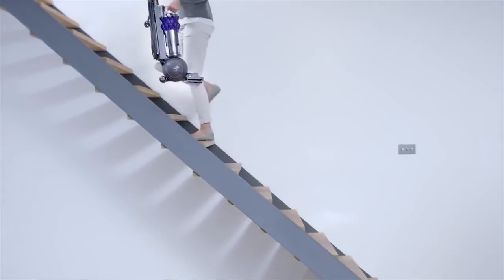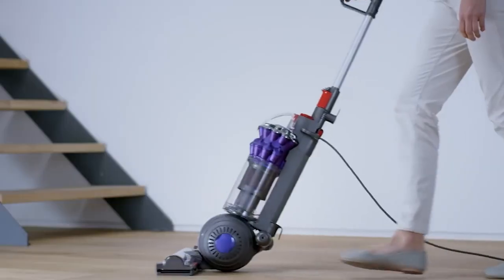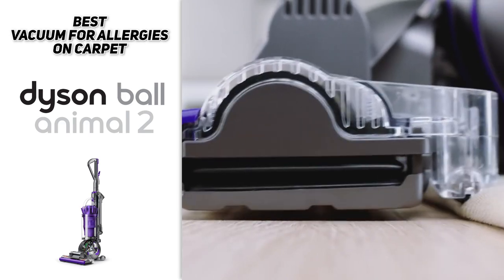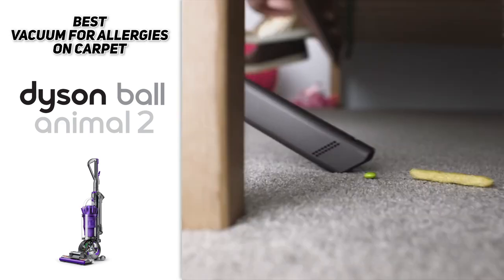This one is fairly heavy, so if you are lugging it around your home a lot that's just something to be aware of. But if the weight of the vacuum doesn't bother you too much, this is definitely a great option and one that we really recommend for getting rid of all those allergens hiding in your carpets and floors.